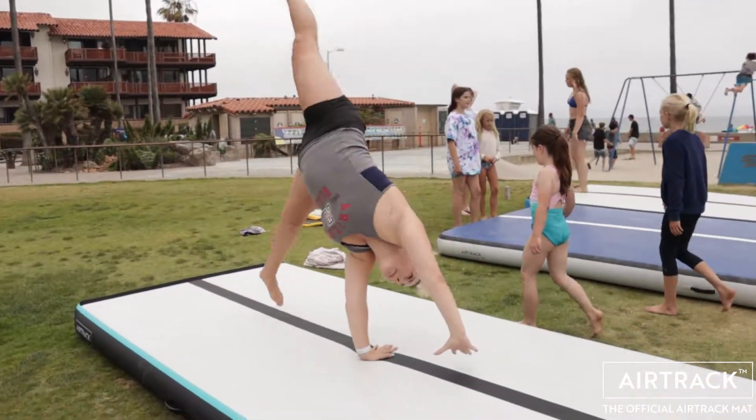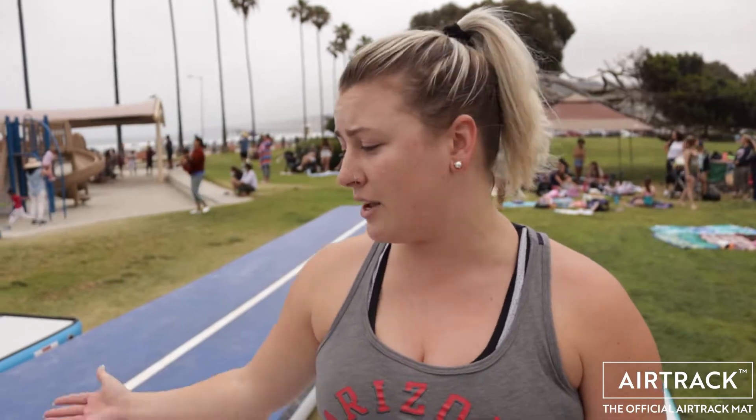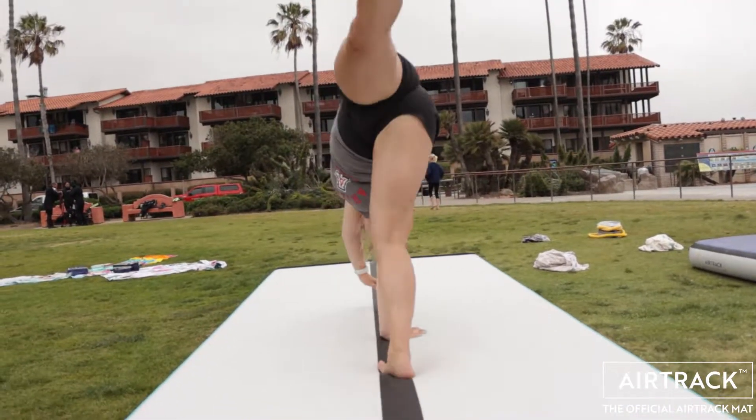Our first step to do a great aerial is going to be a strong cartwheel. You really want to make sure that your hands and feet land exactly in a direct line all the way down. I use the lines on the Airtrack so that we know exactly where we are, so that when you go without hands, you are ready and have those basics down ahead of time.